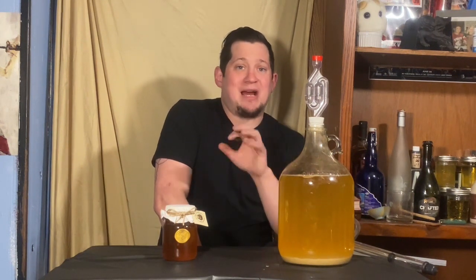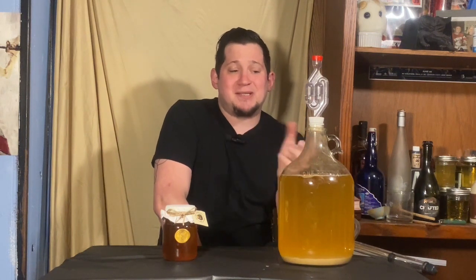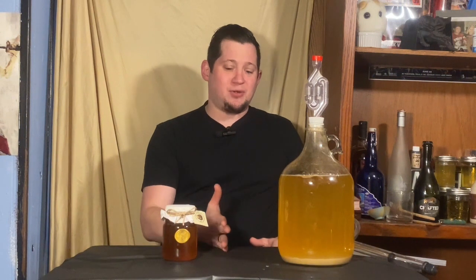If you're doing a five-gallon batch, this might not be the best method, because I can pasteurize one gallon but I don't know that I have the equipment to pasteurize five gallons, unless I break it down into one-gallon carboys. So I'm going to use the pasteurization method, but just be mindful that that's one way to do it — there are still other ways out there. Do whatever works best for you and have a good time while you're doing it.